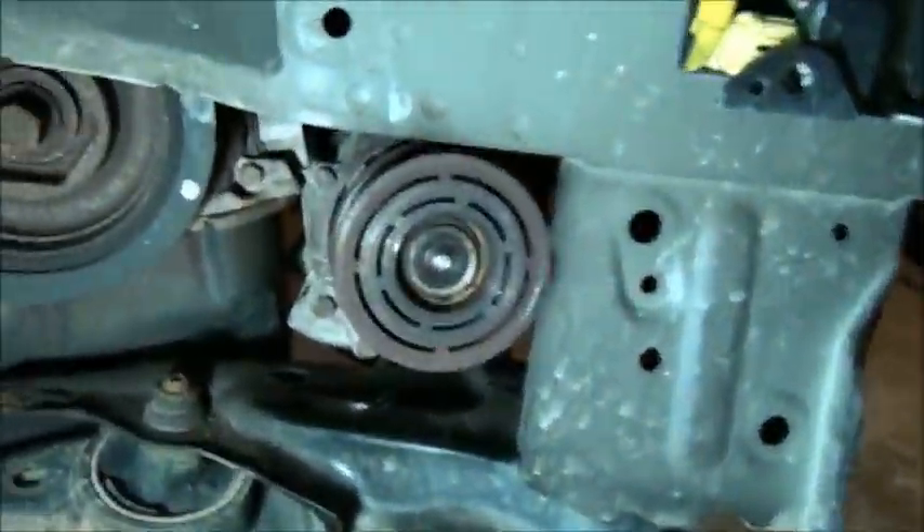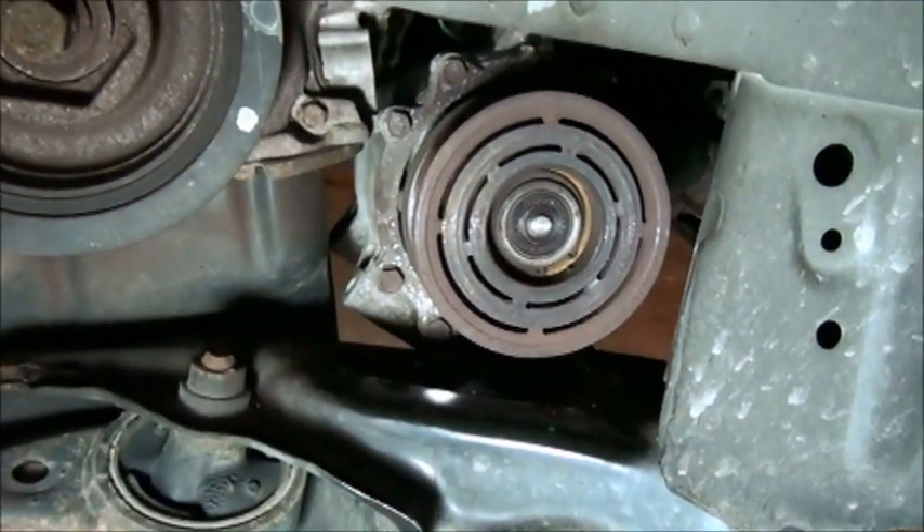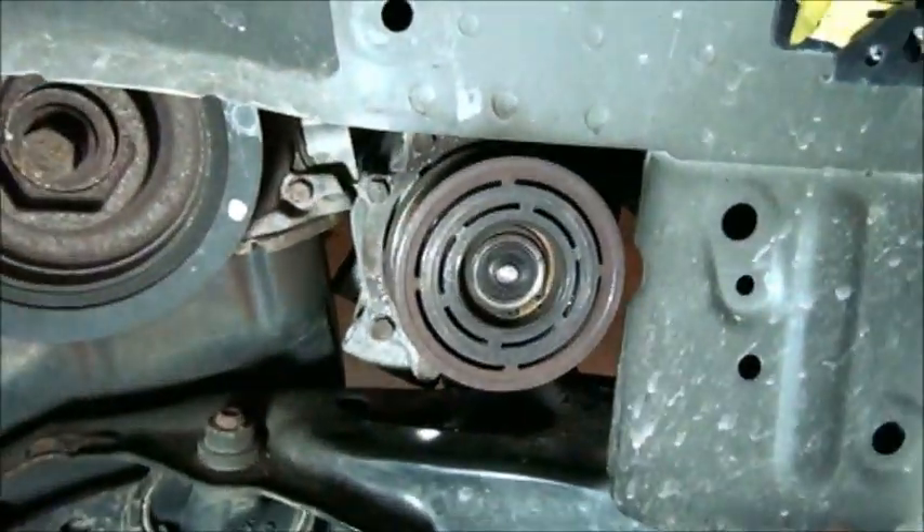I've taken out the condenser and I have unbolted the compressor, which is way down there. I thought I would be able to pull the compressor out through this opening here — I was wrong. It does not fit. The Haynes manual tells you to drop it out through the bottom — nope, doesn't fit there either.